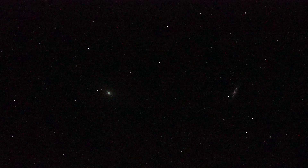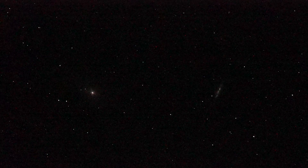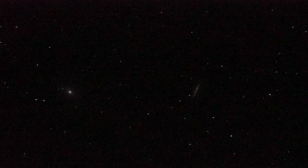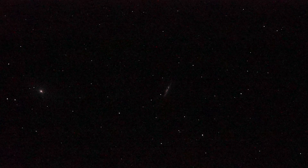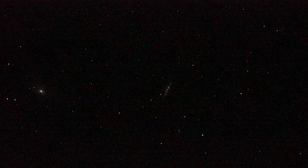The other galaxy is kind of a streak. On the right, coming into the center — that vertical streak, almost vertical with a little bit of an angle to it — that's M82, an irregular galaxy.